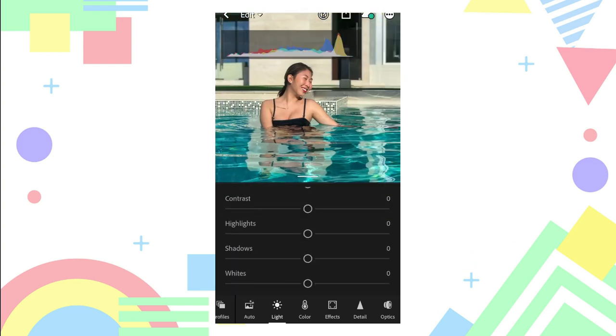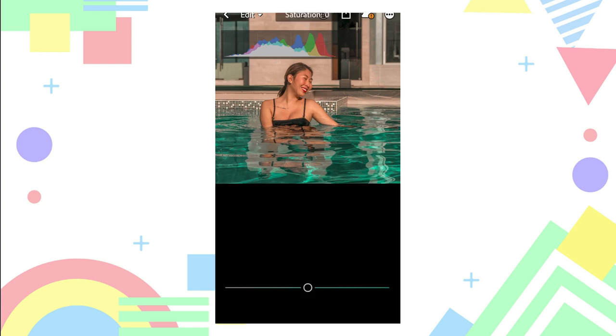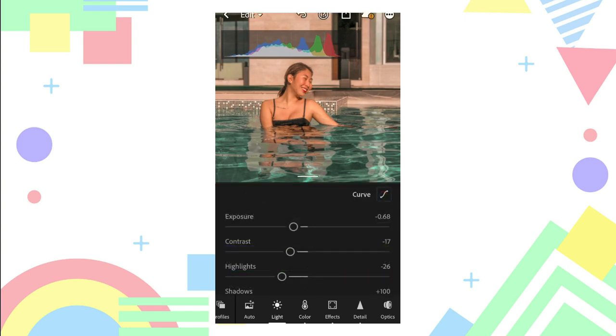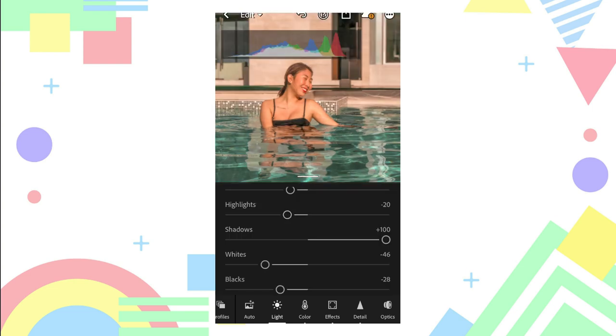If you encounter teal or water colors, click the paste settings, then adjust the aqua color and make it less saturated. Then adjust its temperature to make it a warmer color, then adjust exposure, whites, and highlights.